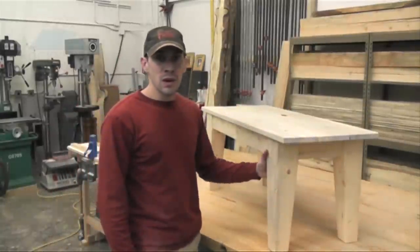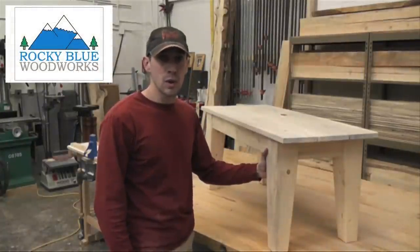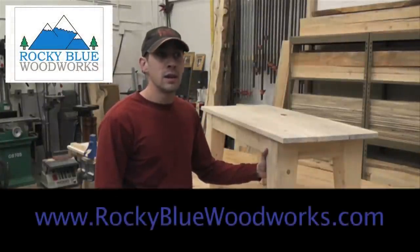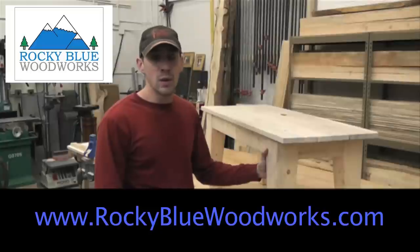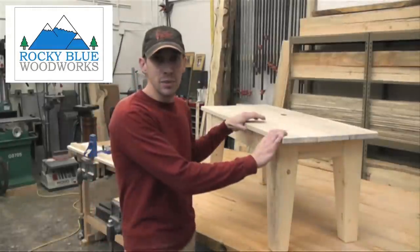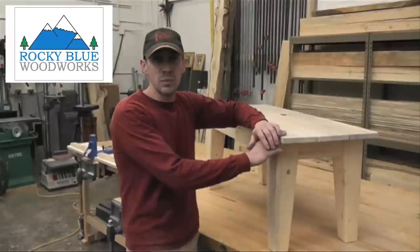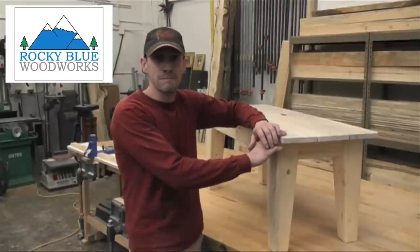Thanks for watching the San Juan Carpentry YouTube channel, with your host Chris Williams of Rocky Blue Woodworks. You can check out my website, and if you like the video, click like and share it on Facebook and Twitter. If you have any questions or comments, write them down below and we'll get you some answers. Please subscribe to the San Juan Carpentry YouTube channel so you can see all of our upcoming videos on how to build furniture. Thanks for watching.